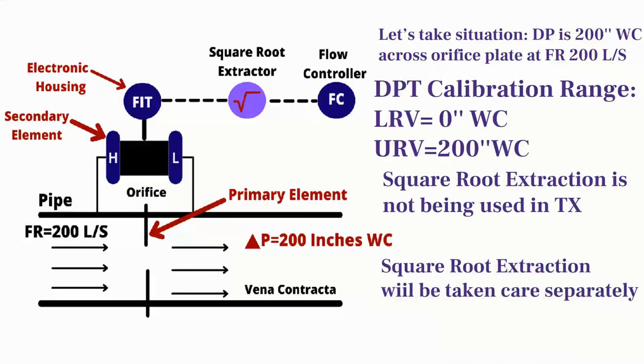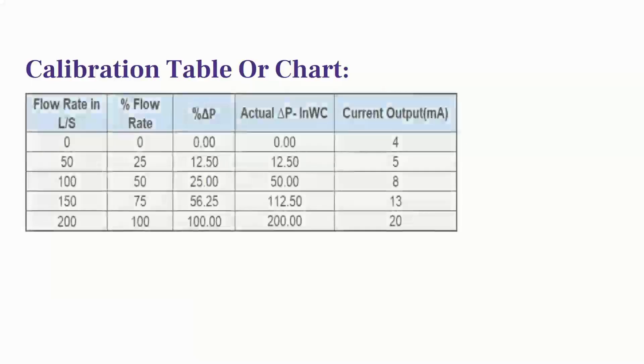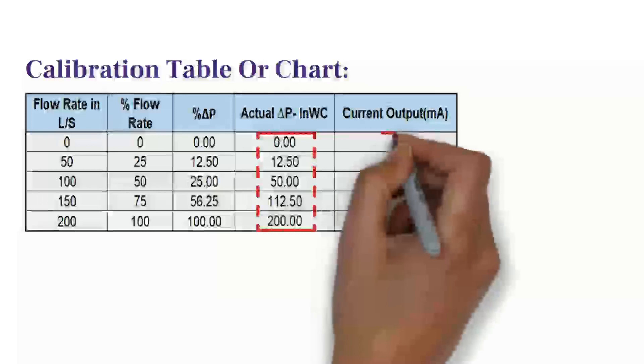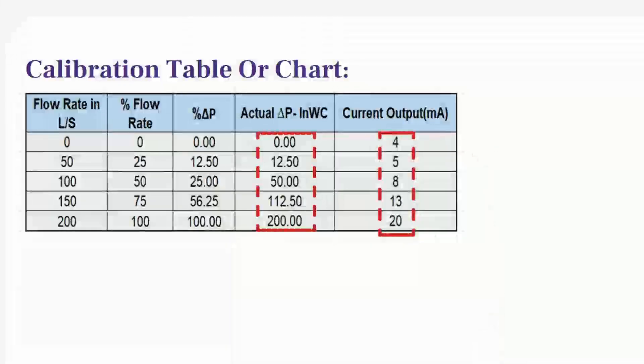And we will discuss this in the second part of this video. To perform the verification check, first of all we need a calibration chart or table. For example, a table like this will be very helpful during verification. This table gives you the exact input pressure to be applied to the transmitter and the expected milliampere output value. So make sure that you have this table before performing the verification test.